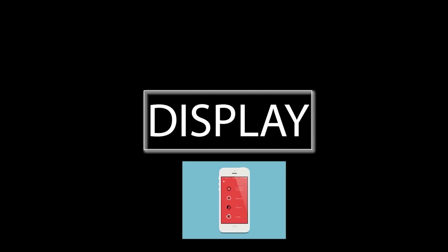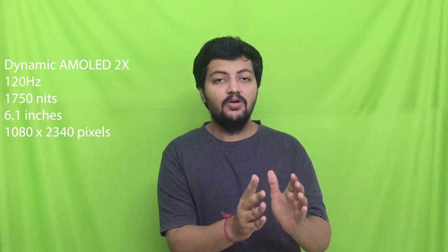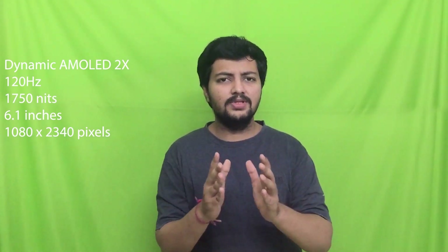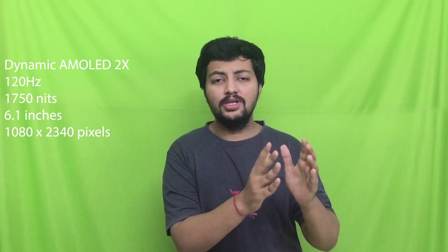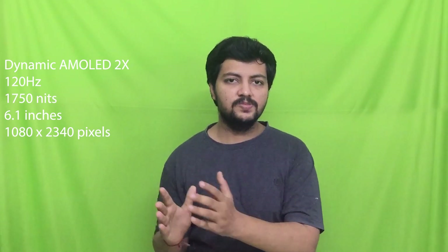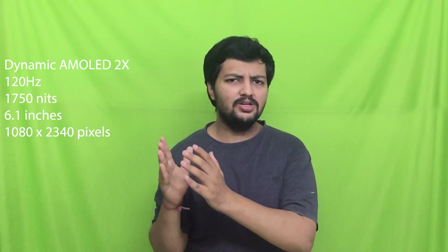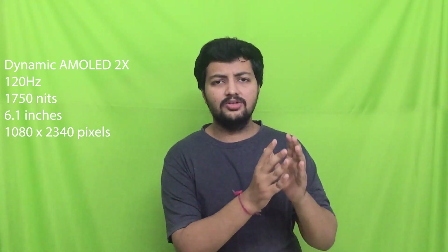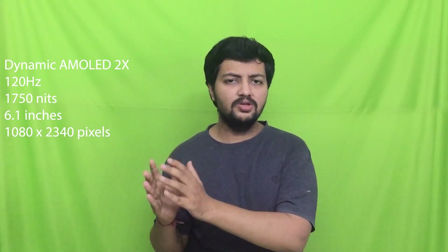Talking about the display, you will get the Dynamic AMOLED 2x display with 120Hz refresh rate. The peak brightness is 1750 nits, which is great brightness, but as we have seen in the last video of the Xiaomi they are giving something like 1900 nits, so if we compare it is not as bright. Samsung displays are always great regardless, and the brightness is okay. The screen is 6.1 inches with a 1080p resolution.